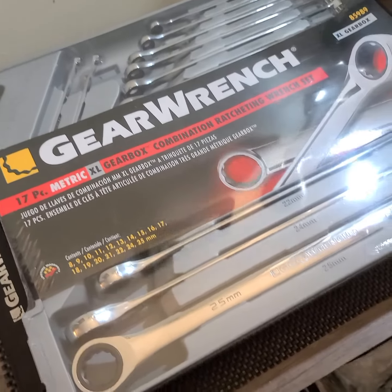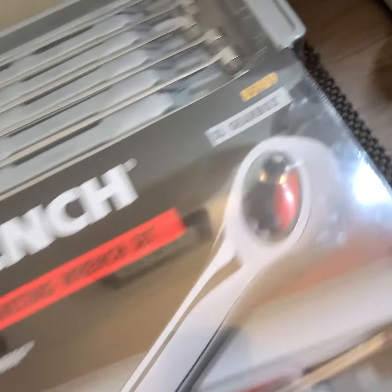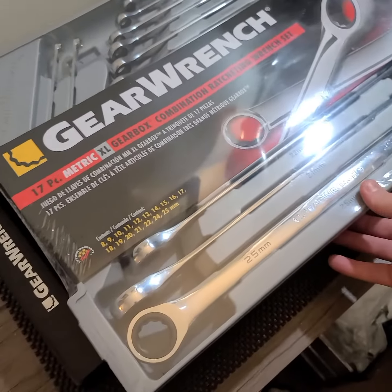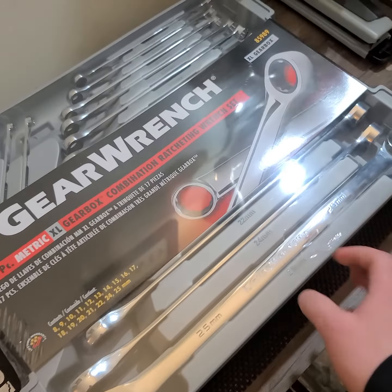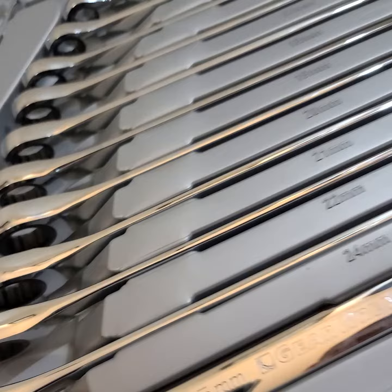Vermont Tool Company here with another video on part number 85989, the 17-piece metric extra-large combination wrench set. We have our set right here so we can complete this overview for you.